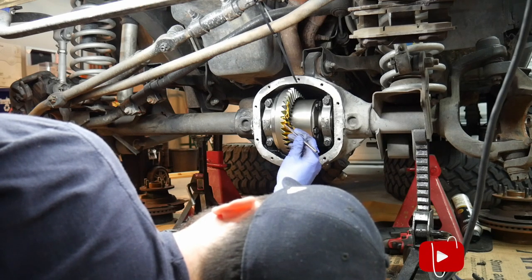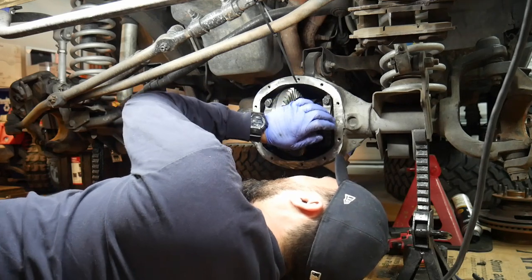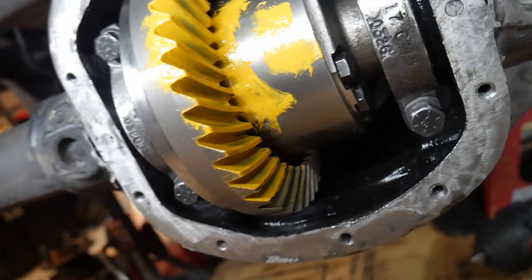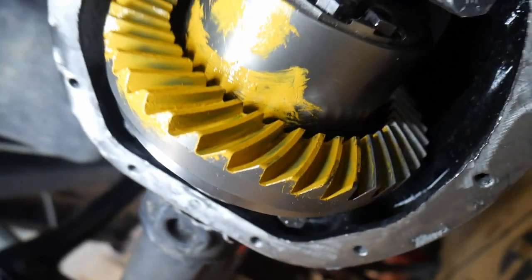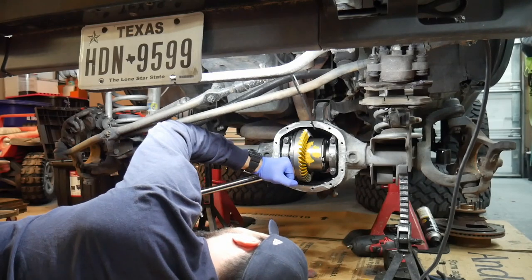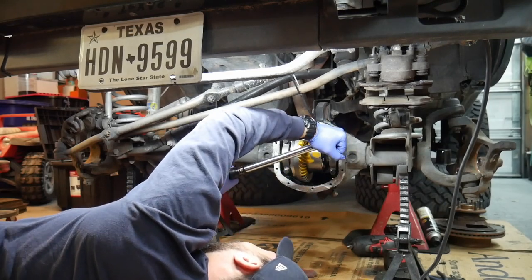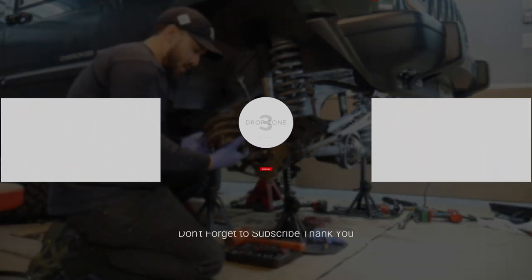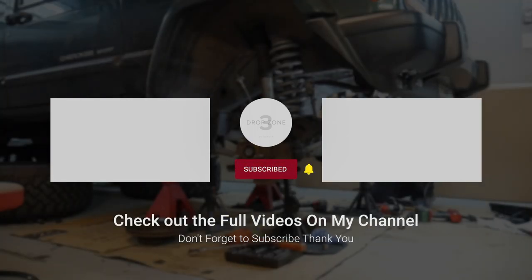I'm going to check the gear contact pattern — this is actually the second time I've checked it. I took the pattern once the backlash was right, but I'm checking it again to make sure it's good. The pattern came out pretty good. Once you get everything torqued to 100 foot-pounds, start putting it all back together. I don't show changing the actual seals since it's a bit tedious with long extensions, but go ahead and throw your axles and brakes back on.